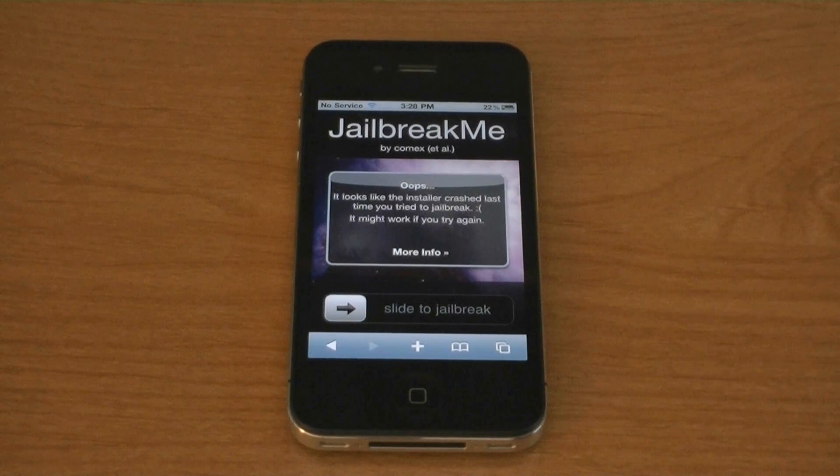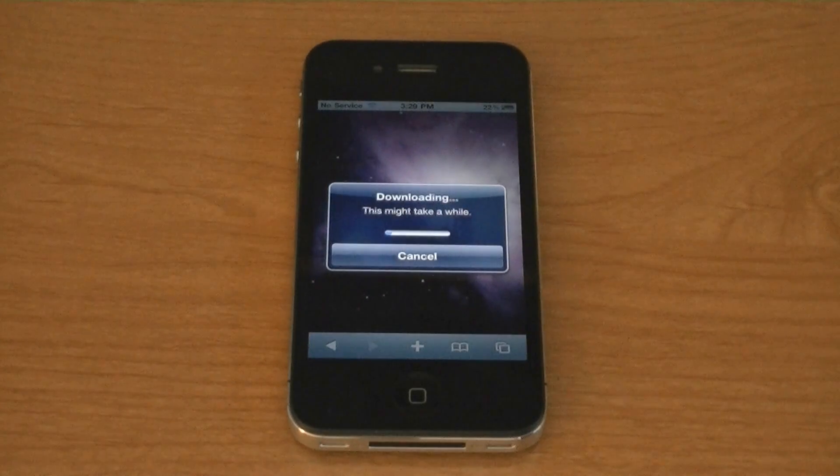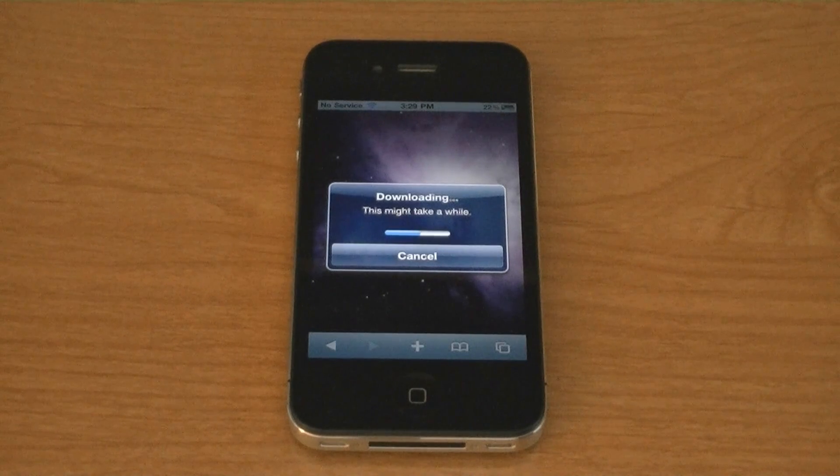To jailbreak your phone, go to jailbreakme.com, slide to jailbreak, and now it's downloading Cydia to my phone.